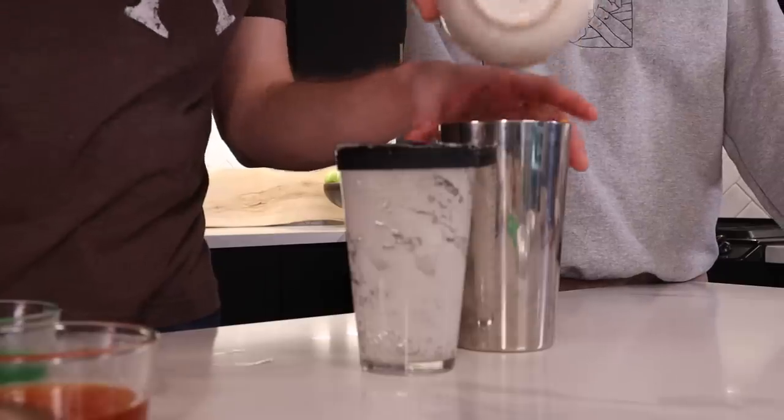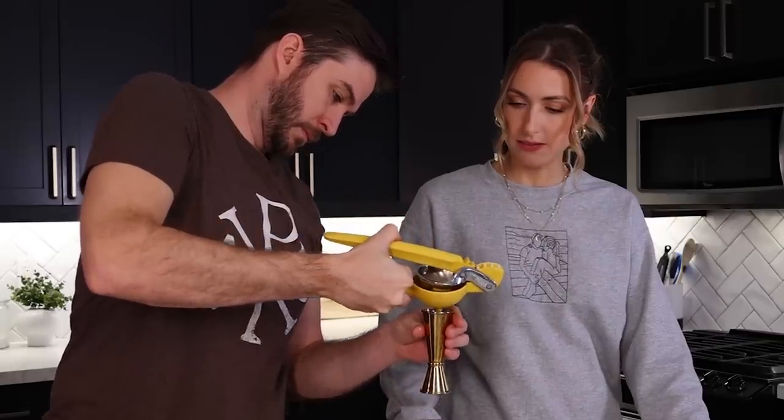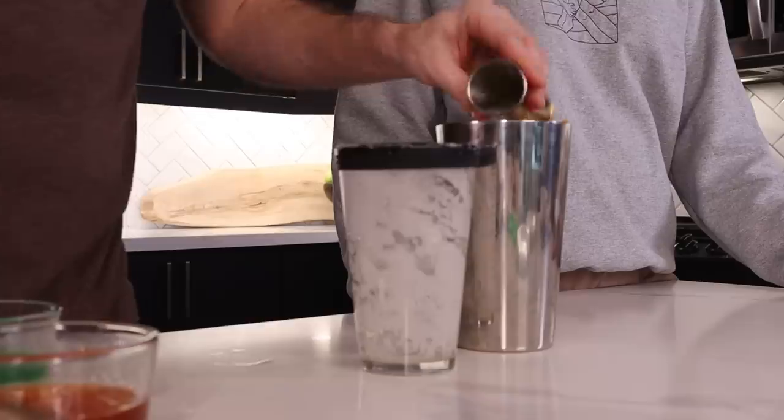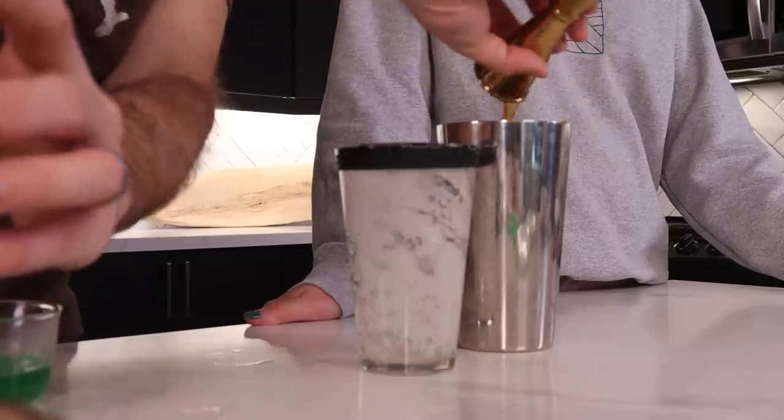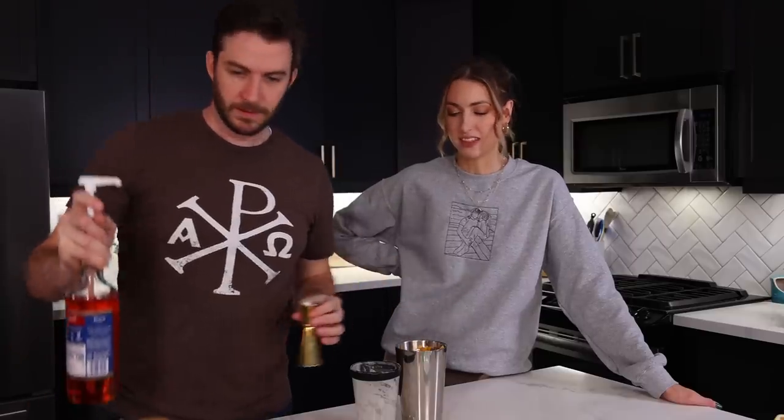Alright — peaches in with ice and egg white, some lemon, about three quarters of an ounce. Two ounces of bourbon. And I have this — it's supposed to be simple syrup, but we're peaching this whole thing up. Was that for a video? Yeah, it was for that iced tea thing. Yes — that was so jasmine-y.